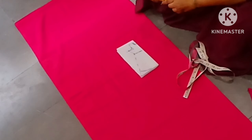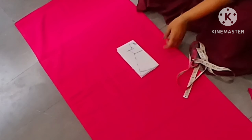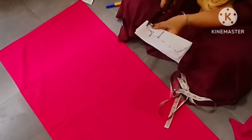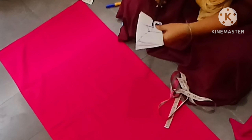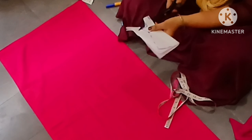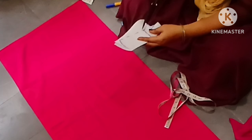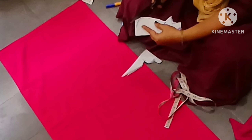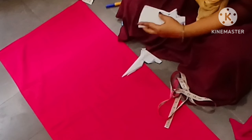I will draw the front, back neck. Then just cut the front and the back. First, I will cut the back and front. I will draw the margin here. If I take the cut side, I will cut the side. I will cut the shape. I will cut the top shape.